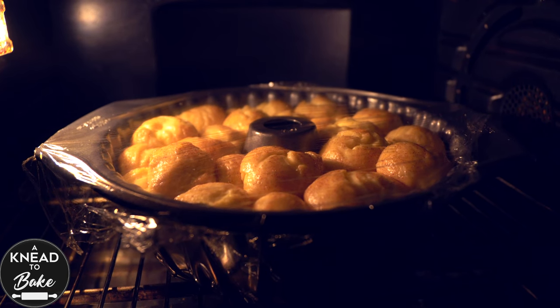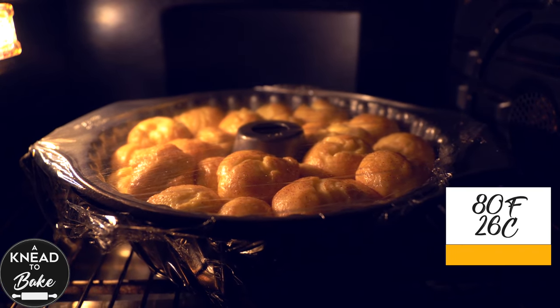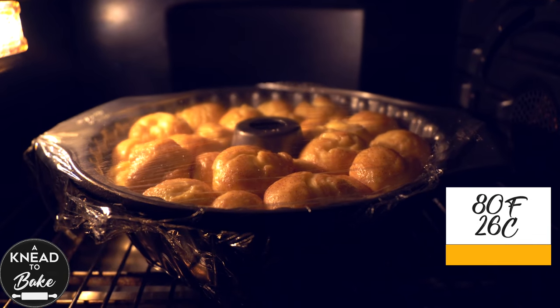It only took six hours in my dough proofer at a constant temperature of 80 degrees Fahrenheit or 26 degrees Celsius.